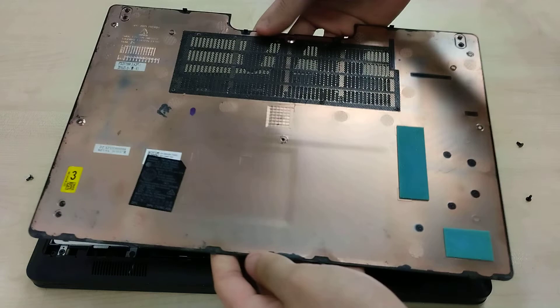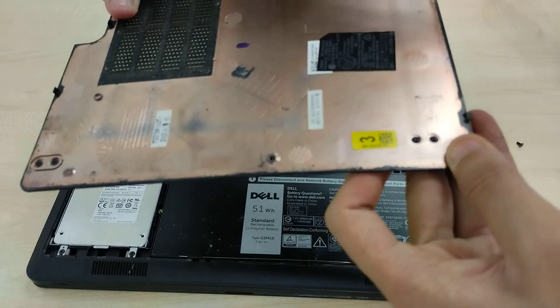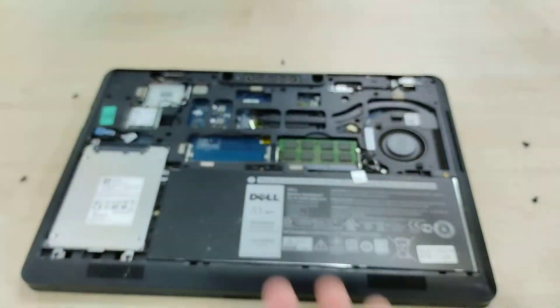So this is the bottom panel, with a whole ton of different identifications and stamping, and some sponges. And this is the internal.